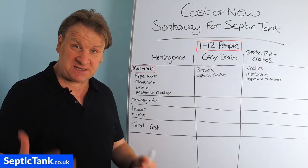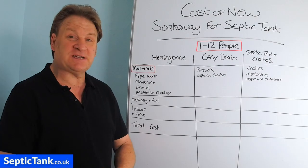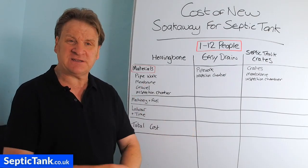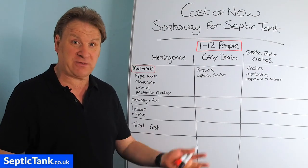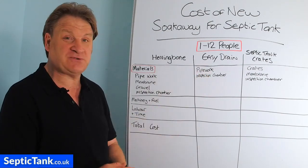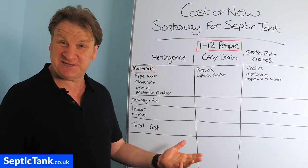Easy Drain is the newest product on the market today, created by scientists in Germany. They're drainage pipes that come complete with connectors and an incredible membrane. You literally just dig the hole, throw them in, and cover with soil — that's why they call it Easy Drain, because it's easy to install.